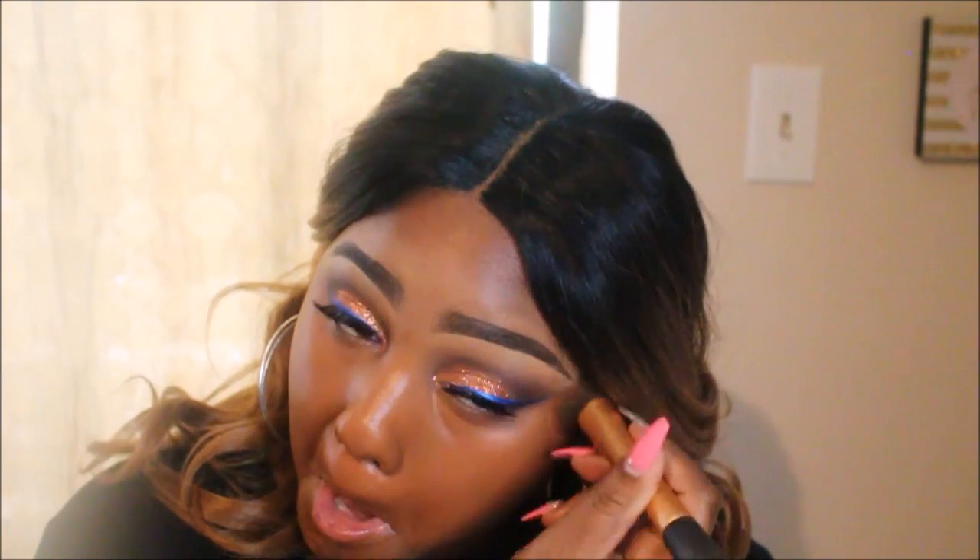I'm taking my Real Techniques brush and blending this out. A lot of you ask whether I mix them together — yes, I mix them on the back of my hand or in a palette. I'm just going ahead and blending this out for a really nice flawless look. I love how glowy and dewy it is.